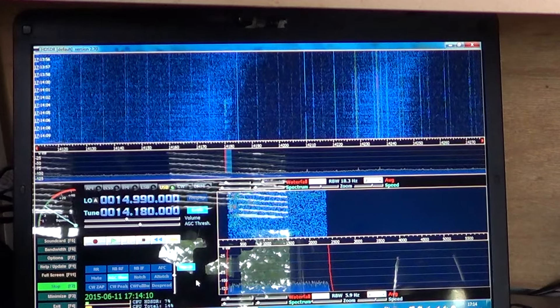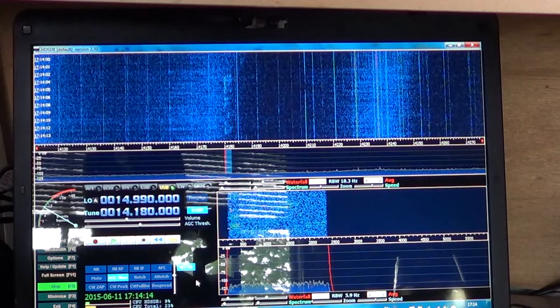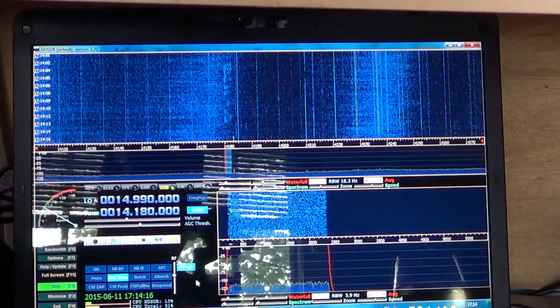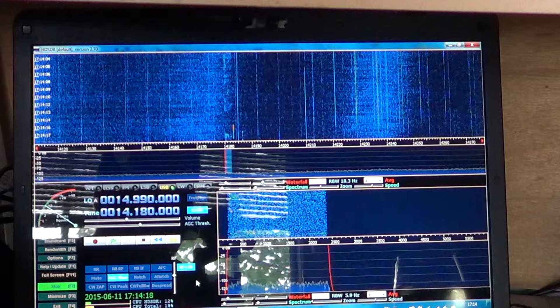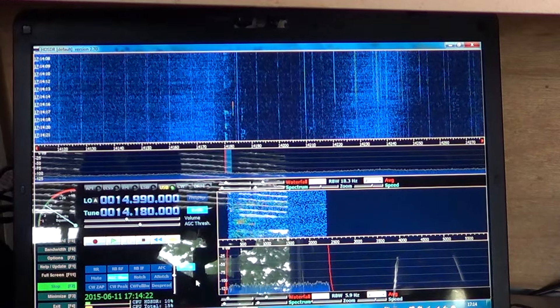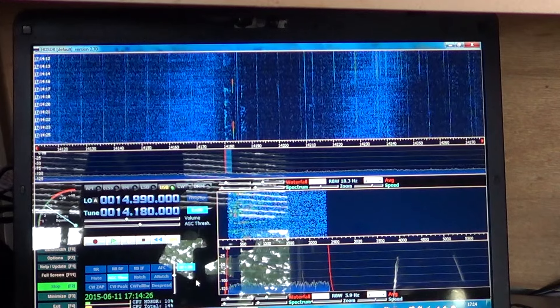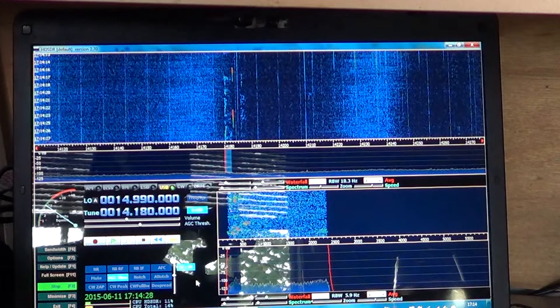While tuning my software-defined radio, one thing is interesting because you can see in the waterfall everything that the radio receives. I'm tuning the bands and you can see a difference, and here I've actually been able to pinpoint some of the stuff that I see on my waterfall.